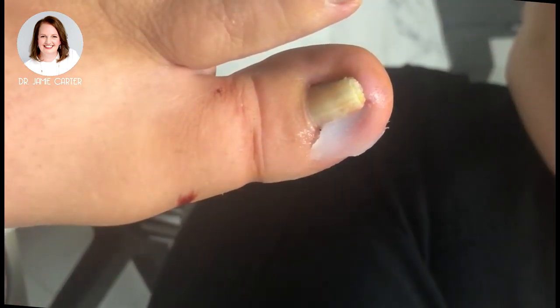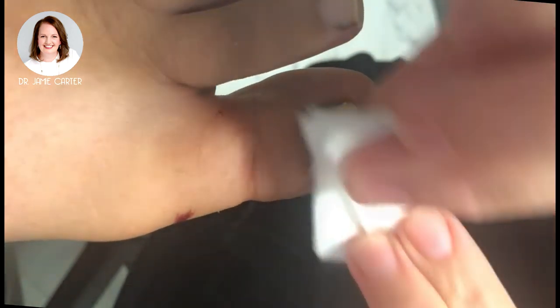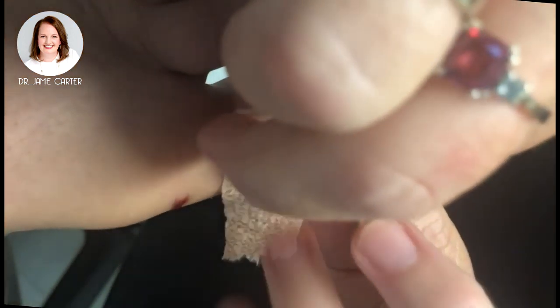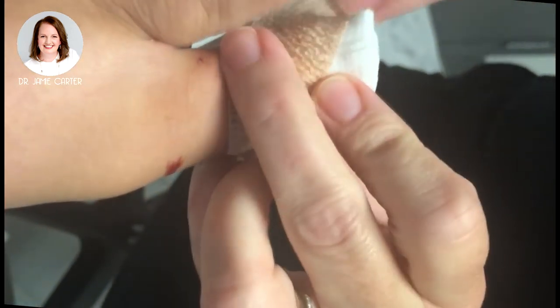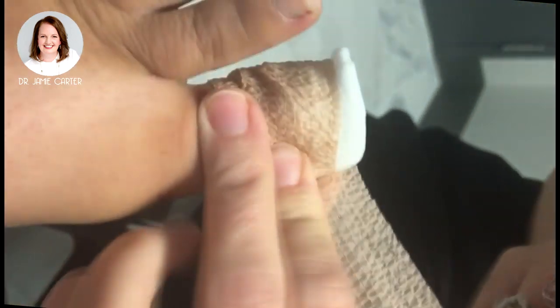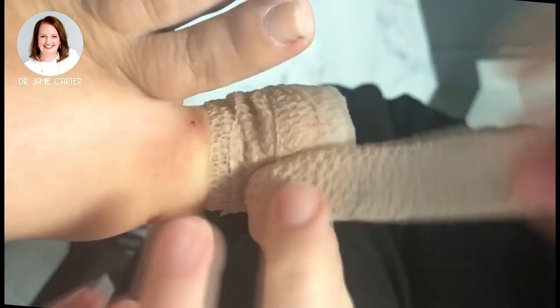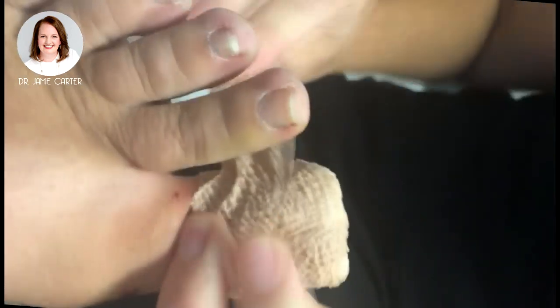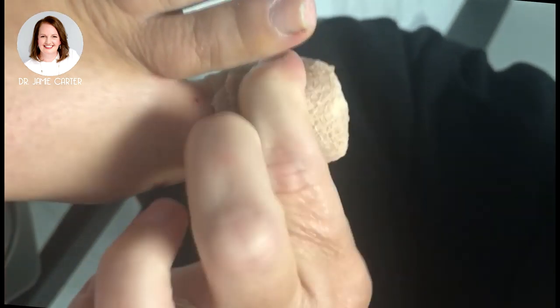A little bit of antibiotic ointment on there today to make sure that it doesn't stick, and we'll wrap it up. Normally Tara would do this for me — she's much better at it.